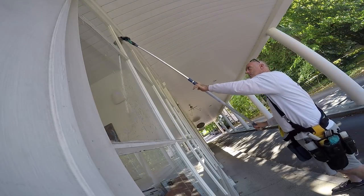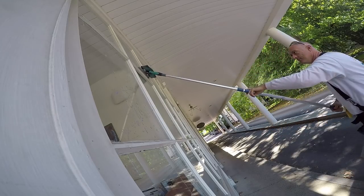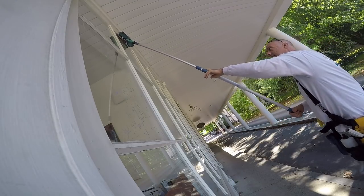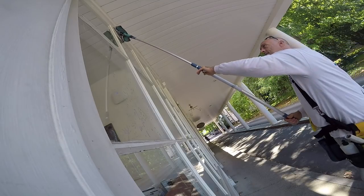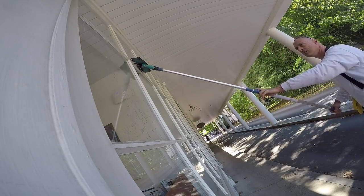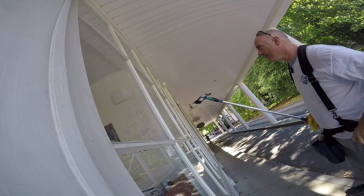Let's do it again, but a different cut — cut that way, cut that way. Come down, close out, tap, leading edge forward, close out, tap at an angle, bring it up, and close out. Just like that — you can see the dirt running down the window.